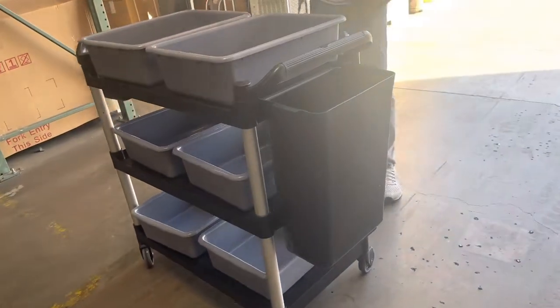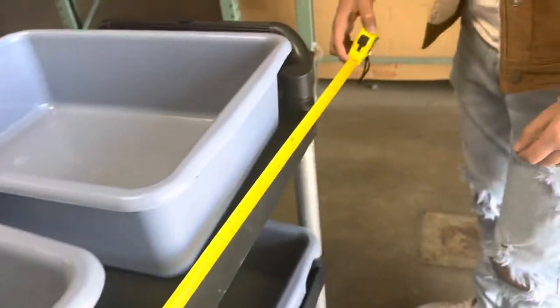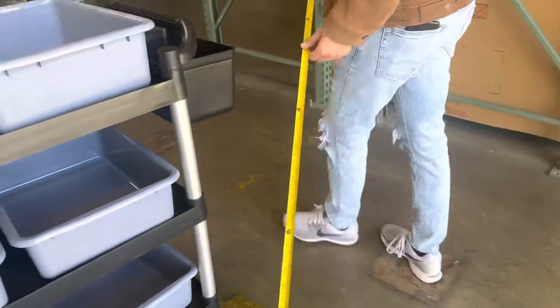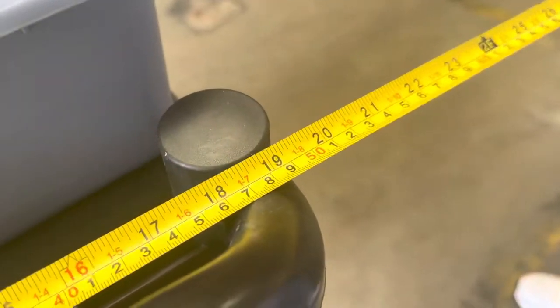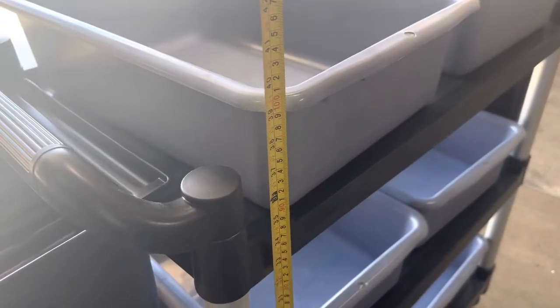I'm going to go ahead and start off by giving you the measurements for this cart. Including those two bins on the sides, you're looking at 50 inches in length. From the sides, you're looking at a total of 20 inches. And the overall height of this cart, you're going to be looking at a total of about 40 inches.